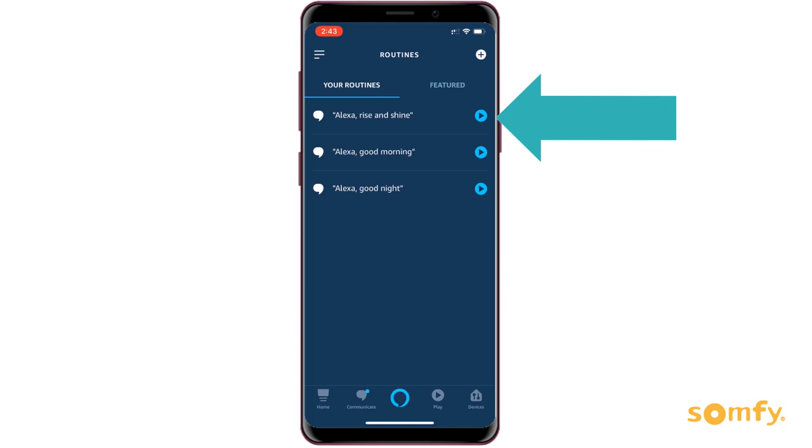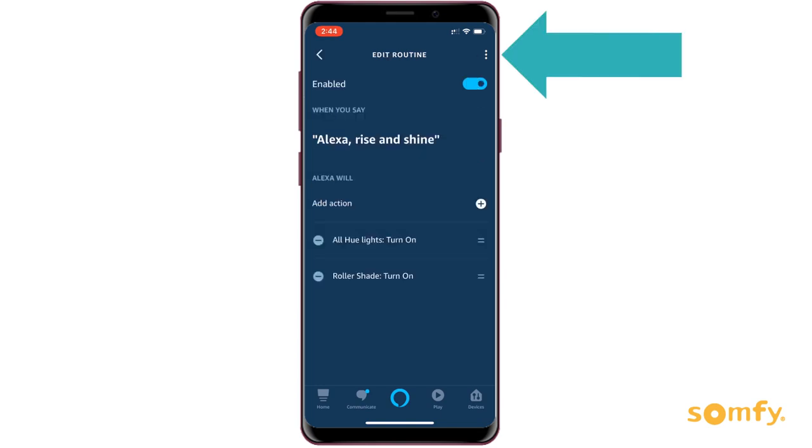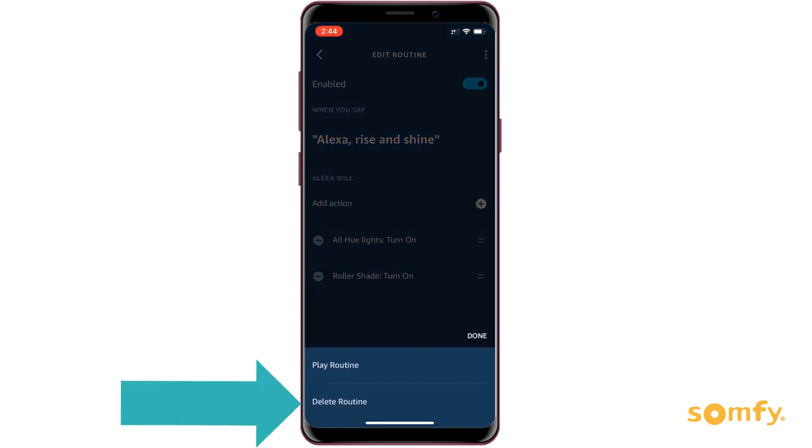To delete a routine, select the routine you wish to delete. Simply scroll down to the bottom of the screen and click delete. Your routine is now deleted.